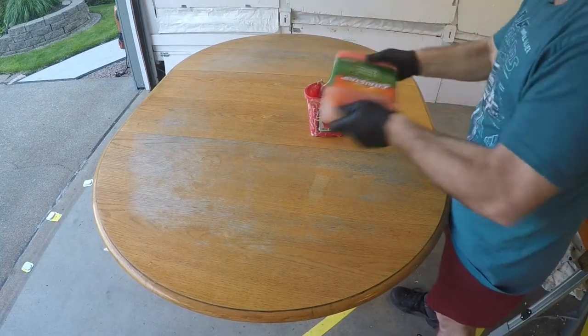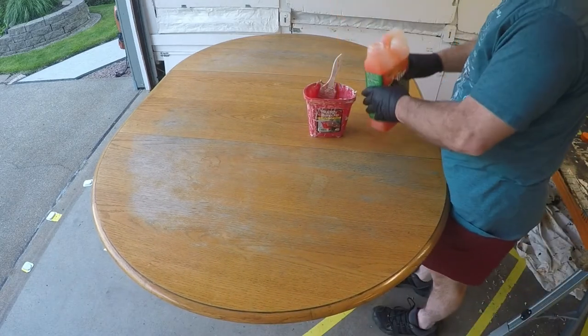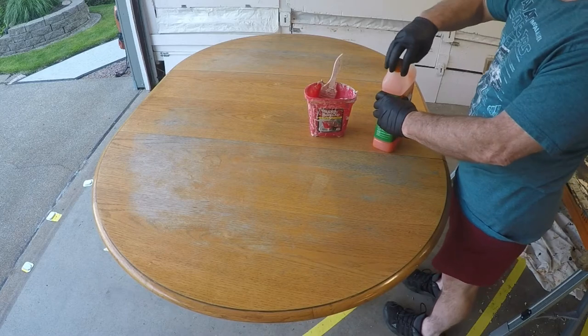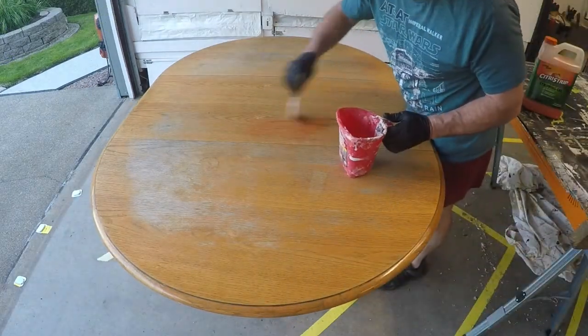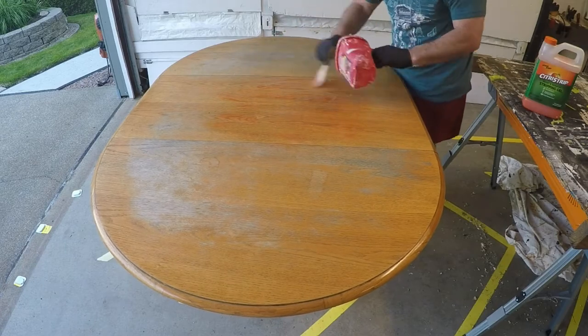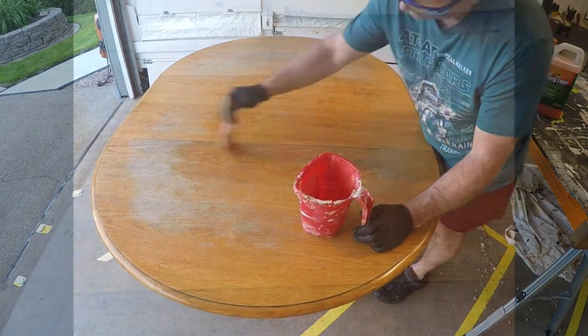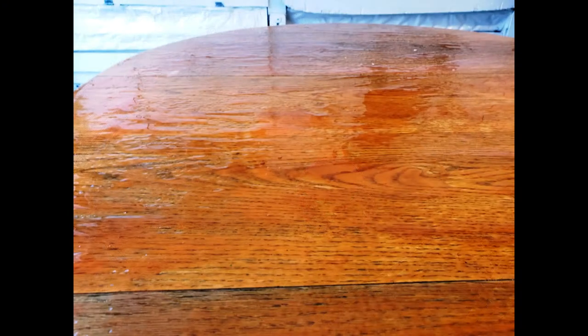To apply, first shake it up real well. Then, using a brush, apply a liberal coating over the entire surface that you want to strip. Cover the entire surface of the table, as well as the outside edges.